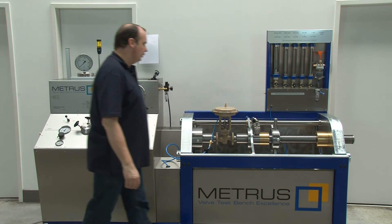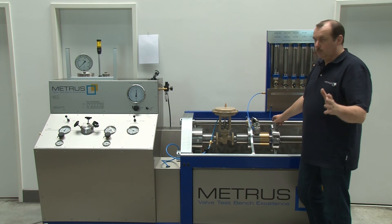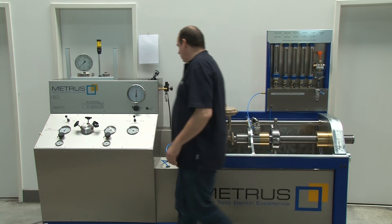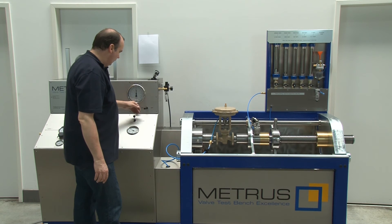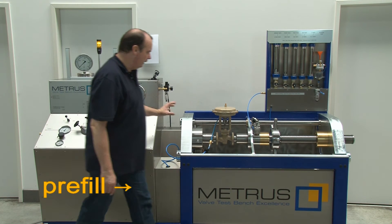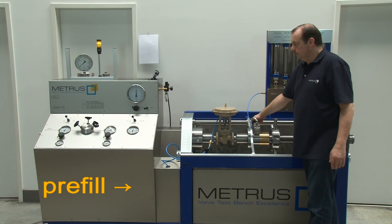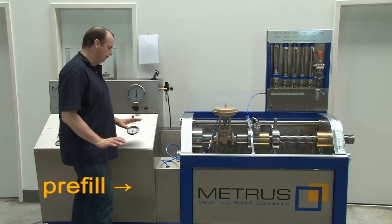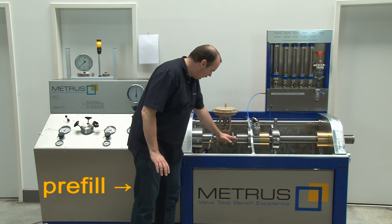Before we start the shell test, please ensure you have removed the coupling from our flow meter cascade to prevent blowing water into the flow meters. Then open the needle valve and the output. Switch on the control pressure for our actuator to open the valve completely. Switch over to filling — the electric filling pump starts pre-filling the valve with water. Now close the needle valve at the output and the electric filling pump will stop automatically. At this point the valve is filled just to the center level.